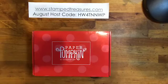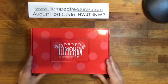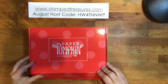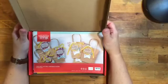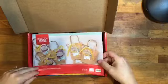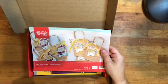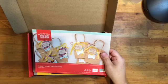Paper Pumpkin is basically a monthly subscription box — every month it's a surprise, though they sometimes share little teasers. This month's kit is the Gift of Fall, which I got yesterday. I love fall crafting — the leaves, the warm rich colors. This month it's not cards; instead you get these adorable little brown bags, perfect for a Thanksgiving table or little thank-you treats.